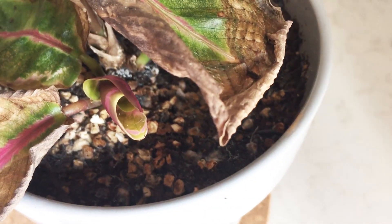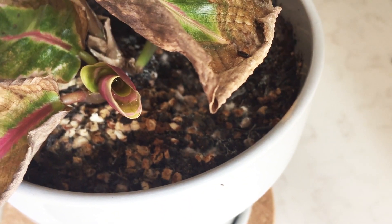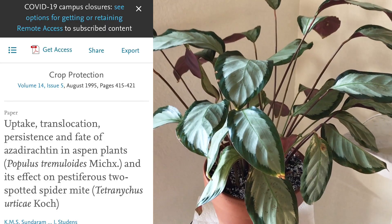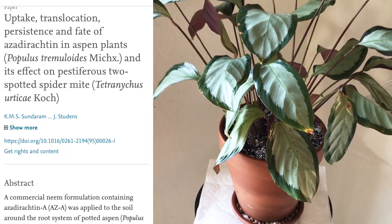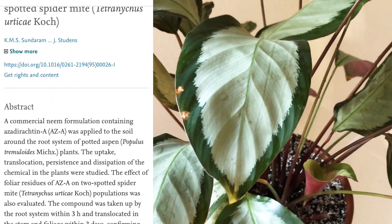Quick warning — I'll show you, but I can't guarantee it'll work or that it won't harm your plant, so be careful before you replicate this. I got the idea from a scholarly article where they looked at how neem oil — is it systemic when you apply it to the soil? This study does confirm that it is.